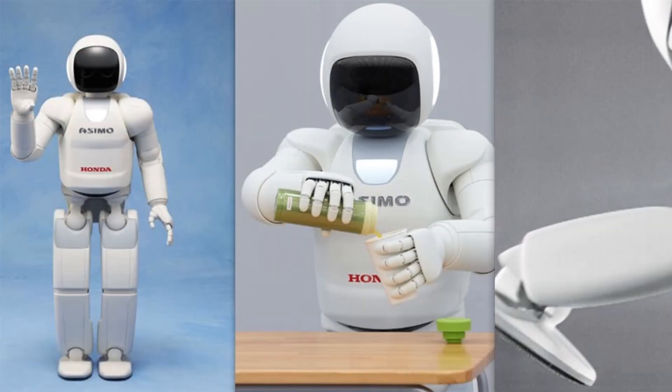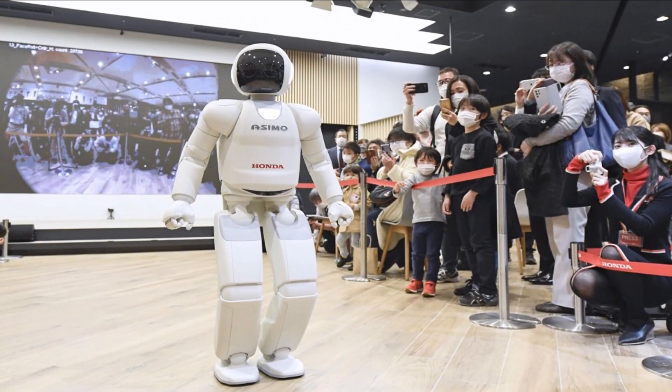Osimo Robot can walk up and down stairs. It can shake hands, help around the house, and assist people. It can perform sign language and register stationary objects and map their environment. It can follow people, recognize their faces and voices, address them by name, and move in the direction they indicate. It can be powered by a rechargeable lithium-ion battery or by servo motors.